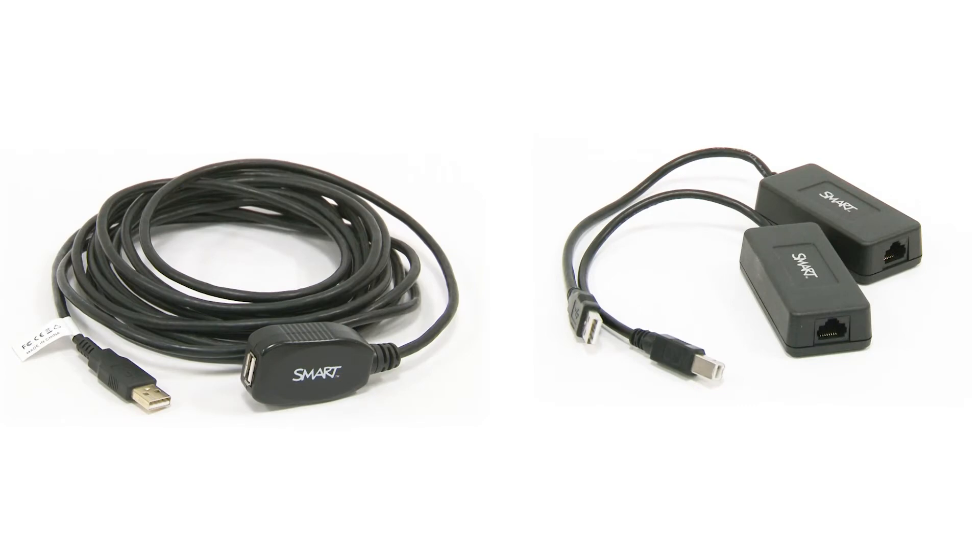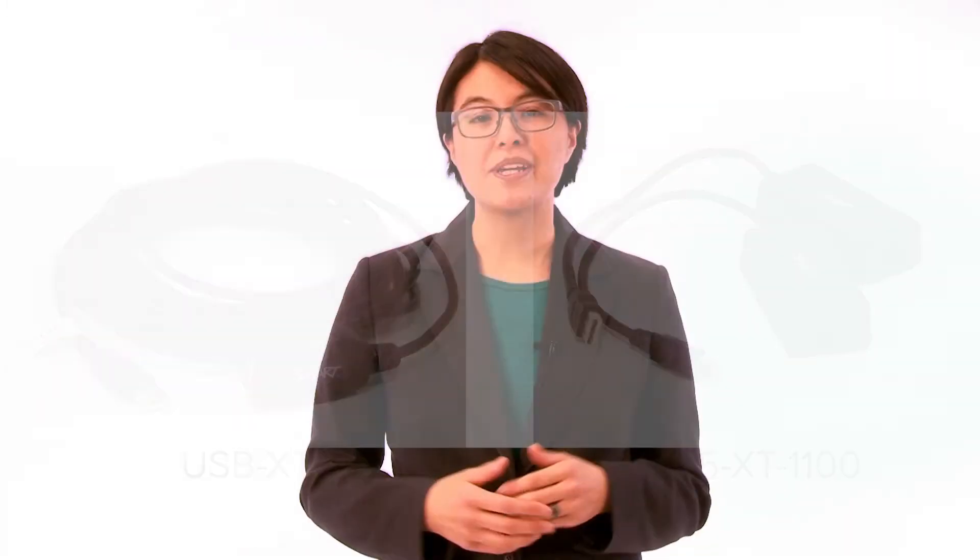SMART offers two active USB extenders: the USB XT and the CAT5 XT1100. The USB XT extender easily extends the USB cable that was included with your SMART product.